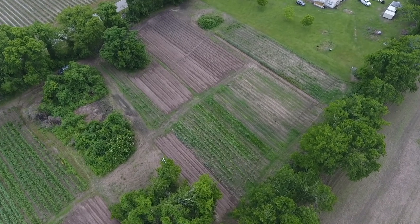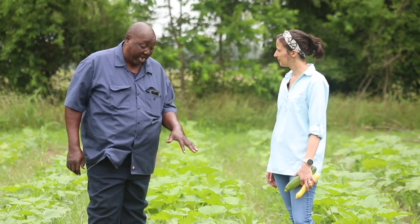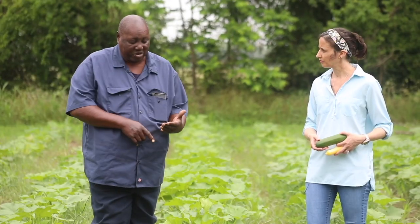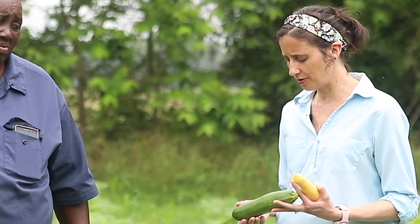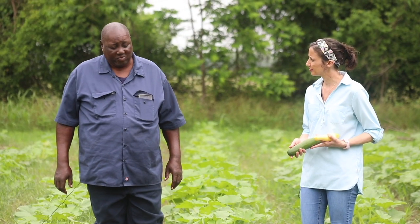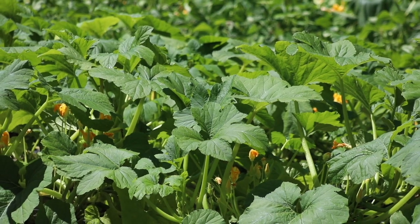We're out here in this beautiful green field in some squash rows. Tell me about what you've got growing right here. This is zucchini squash — old aloe zucchini squash. It's real healthy for you. This zucchini squash will have stripes on it — it's green with yellow stripes. I've got a green zucchini here with me. These are kind of young plants. How long does it take to grow a zucchini about this size? About 40 days — they should be about that size.